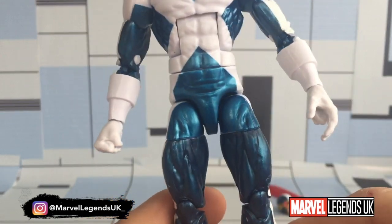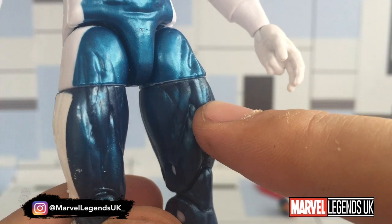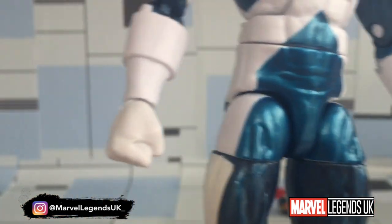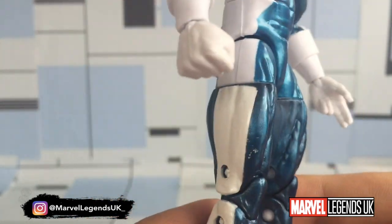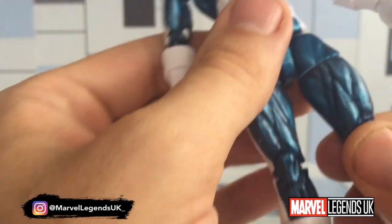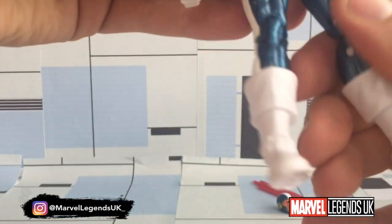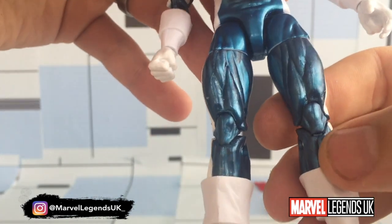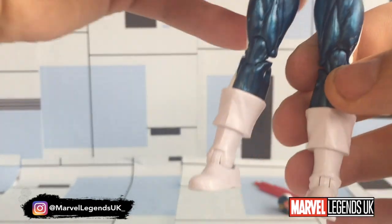So I'm thinking these leg portions are going to need a complete repaint. And the blue here is completely different as well — it's a more shiny blue-metallic colour, whereas at the bottom it's a little bit darker, and that isn't the light, that is actually the paint apps itself. I'm pretty disappointed with that. I'm trying to figure out what colour plastic the legs are made of, because the white portions have blue paint over the top and the blue portions have white underneath. I think they are made out of blue plastic.